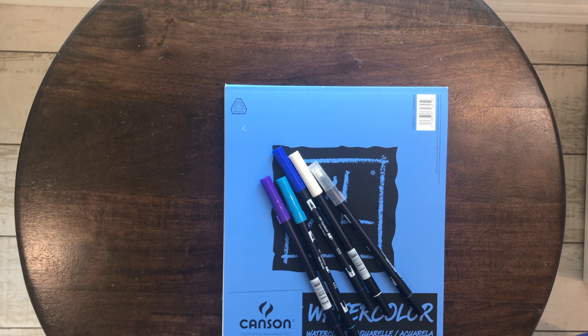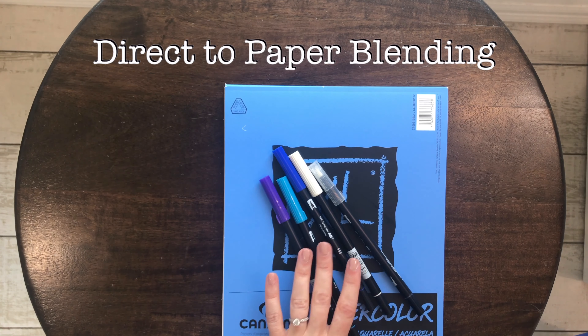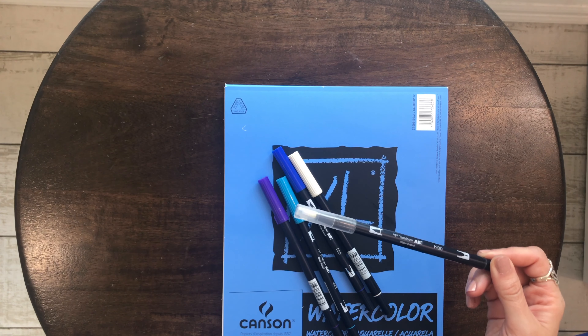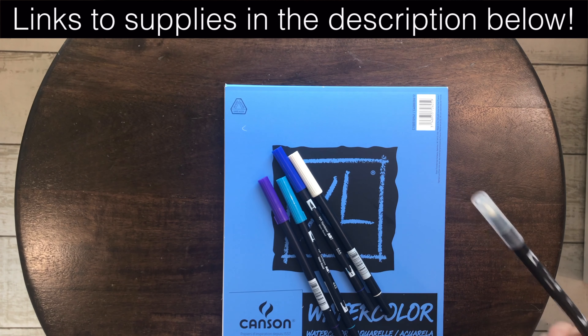Hey guys, it's Sarah from She's Crafty and She Knows It, and I am here to show you how to do direct-to-paper blending. So I have some different color markers here. I have the colorless blender pen that comes in some of the sets of markers, and I'll link different markers and the paper that I recommend in the description below this video.